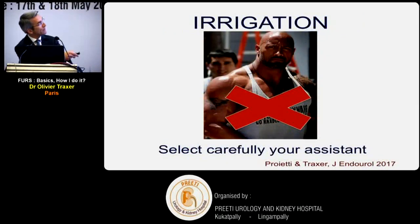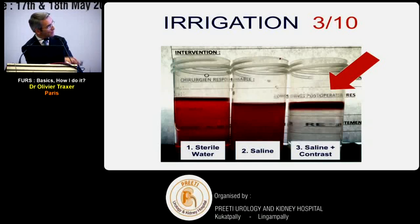If there is too much bleeding and you cannot see the stone clearly, you can inject contrast to fill the collecting system. Because of the higher density of contrast, it separates from blood - the blood rises to the top into the anterior calyces - making it much easier to localize the stone in the transparent contrast liquid.